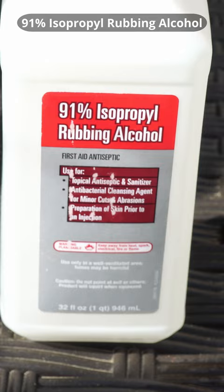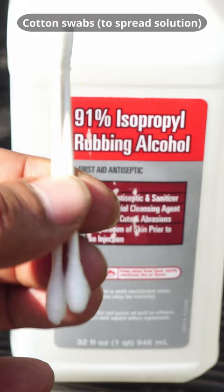You will need 91% isopropyl alcohol, which you can find at any pharmacy store, and two cotton swabs to spread the isopropyl alcohol.